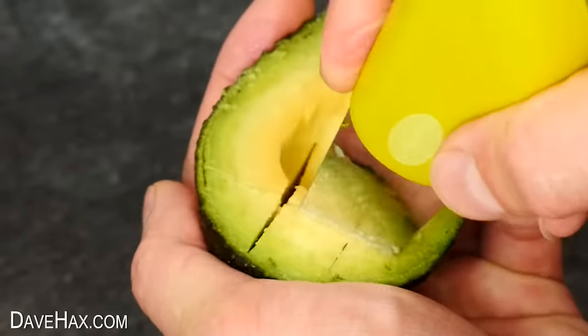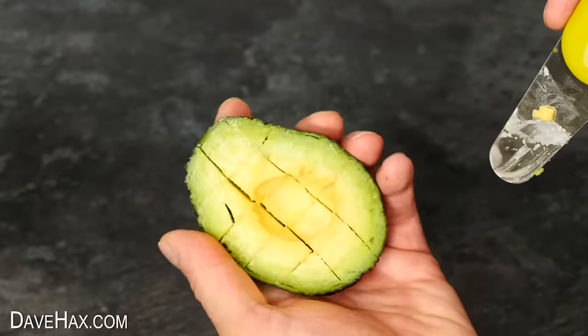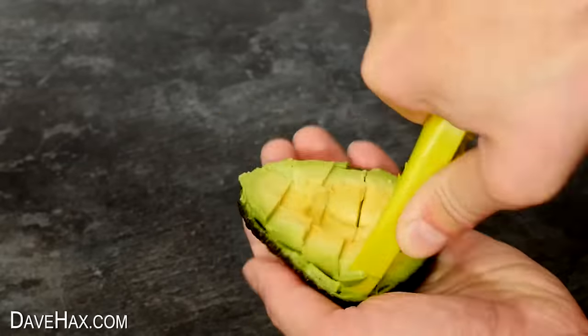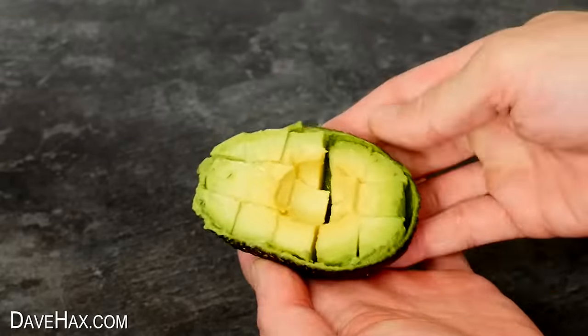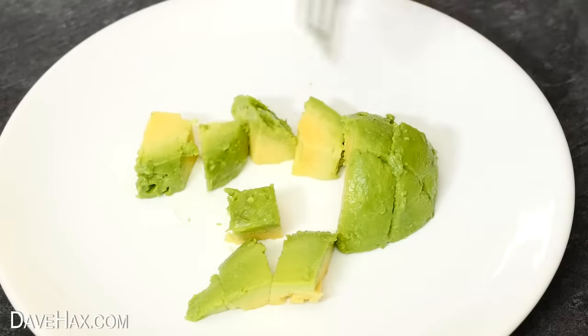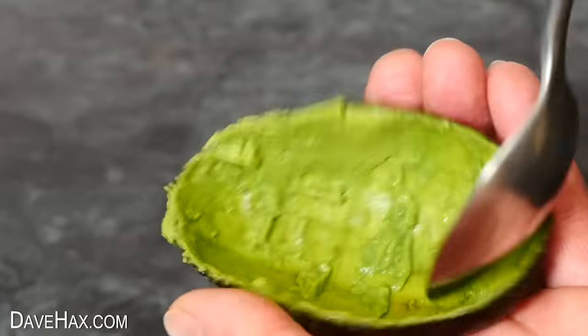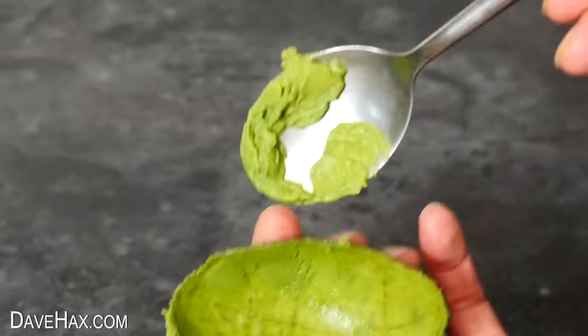I'm also turning it 90 degrees and cutting it this way too to make some cubes. Then I used the hoop to scoop it out of the skin and turn it out onto a plate — it's worked really well. If we take a look at the empty skin, you can see it's removed nearly all of the fruit and left very little behind.